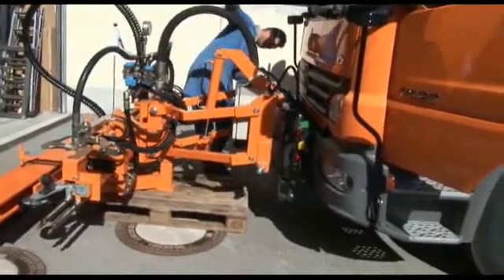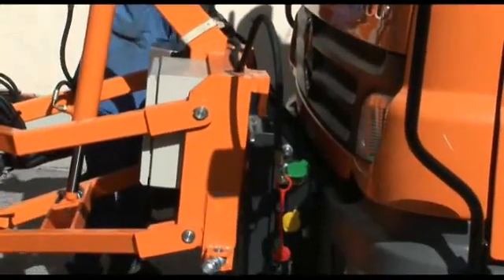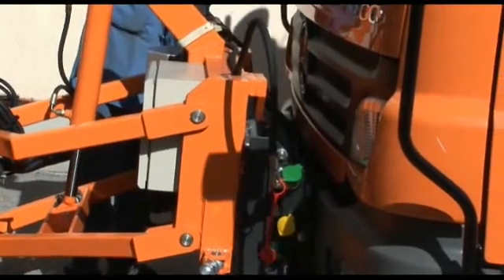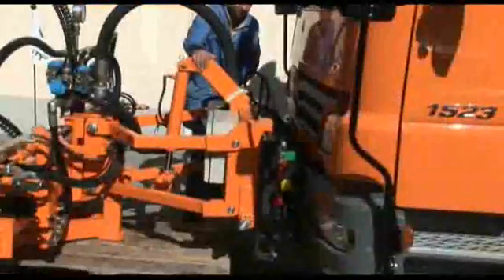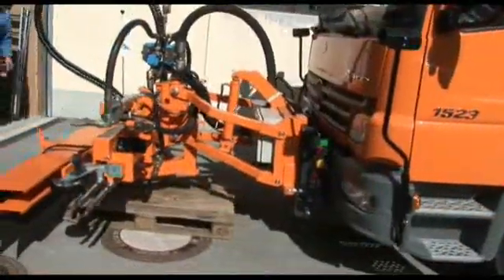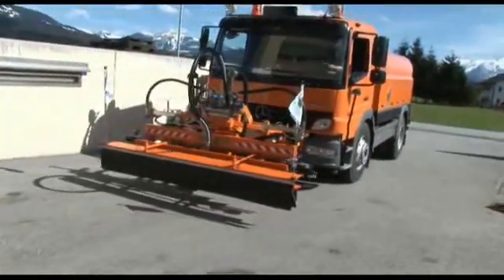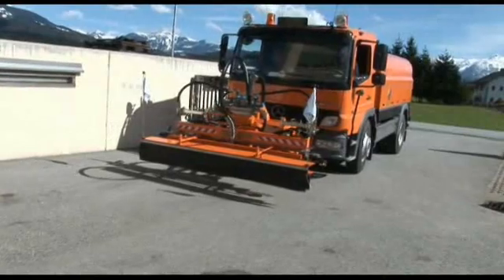To ensure optimal use of a carrier vehicle for other communal services, Trelletti offers an exchangeable, modular system — a demountable hopper resting on support legs that can be operated either hydraulically or mechanically, and a front-mounted spray bar that can be quickly and easily fitted onto the usually present snowplow mount plate.